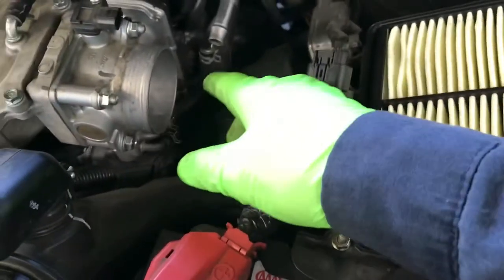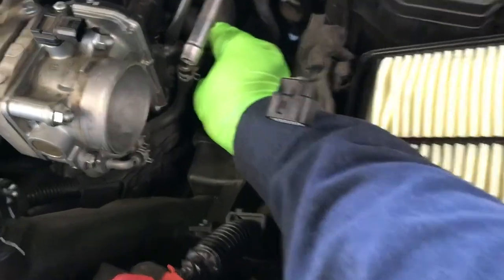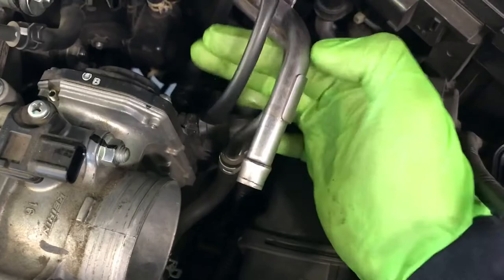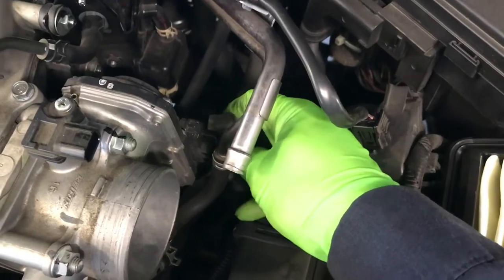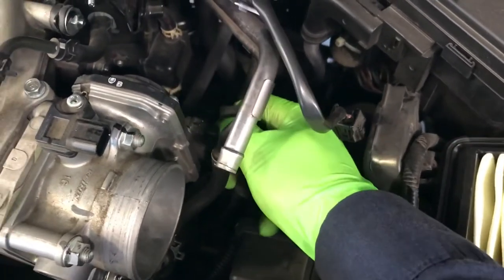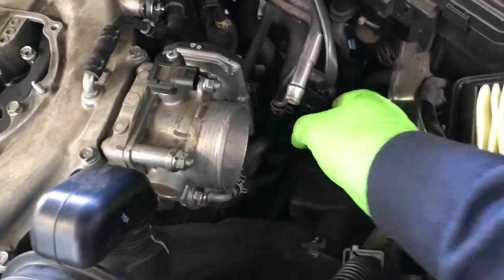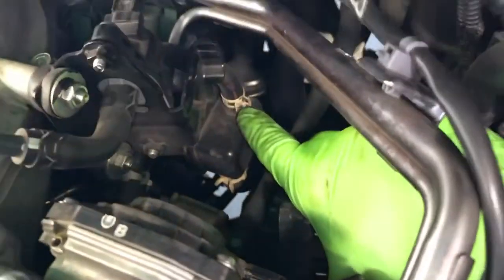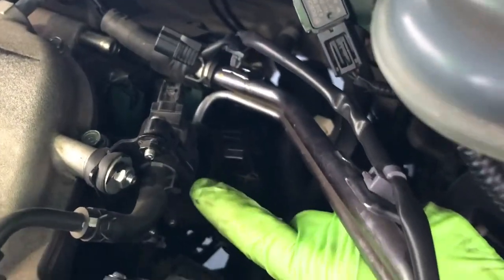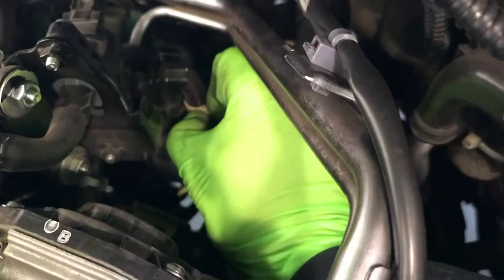There's a connector for the throttle body actuator in the front here. Just disconnect that connector by pressing on the clip and pulling it out. Then there's another vacuum hose down here where the purge valve solenoid is connected. Just disconnect this one — take the clamp off and pull the clamp up, then take the hose off.